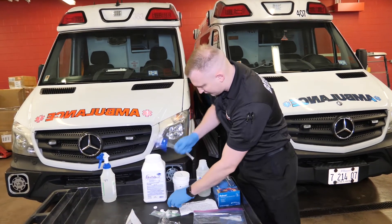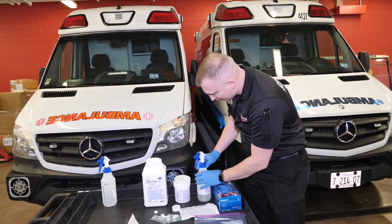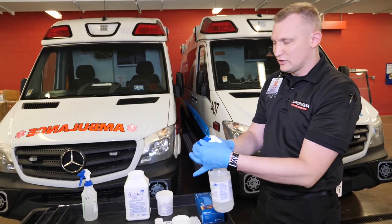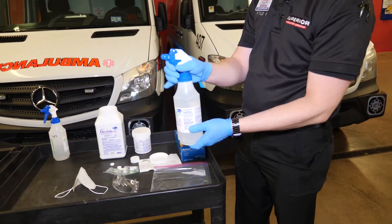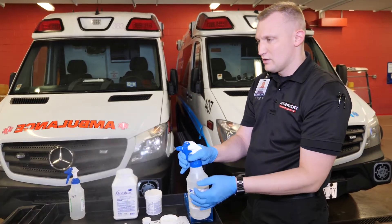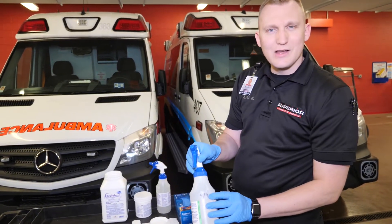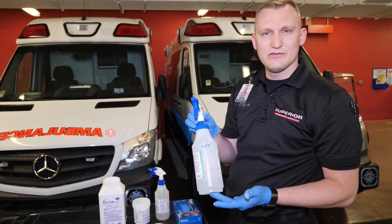Once that dissolves, you're going to put your spray bottle mister onto the top. They typically come in the locked position, so you're going to want to adjust it until you get a nice misting solution. On the bottle, we want to take a piece of tape and write the date of when we use this product, as the product is good for five days.